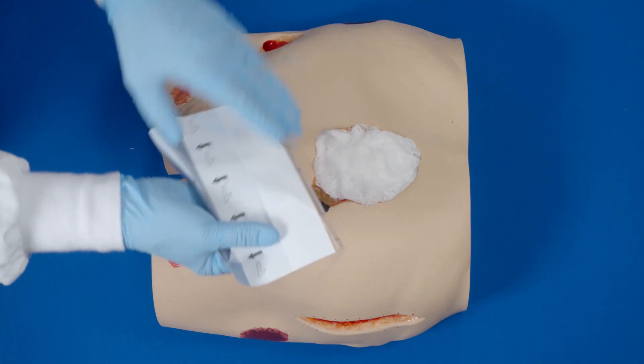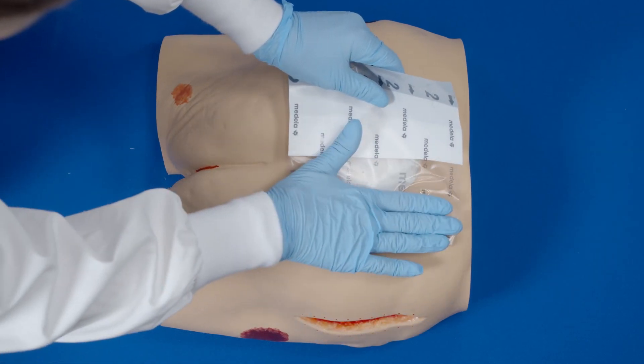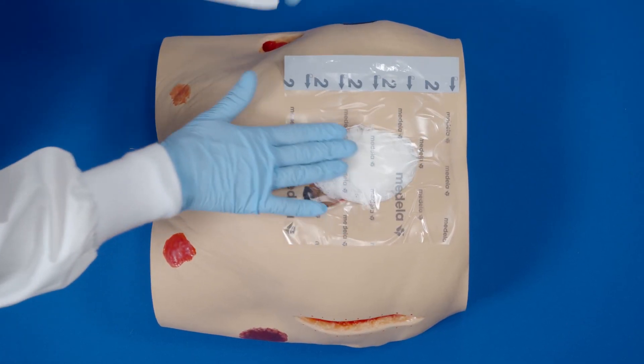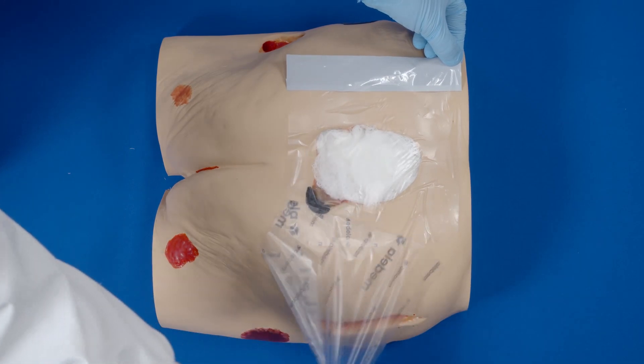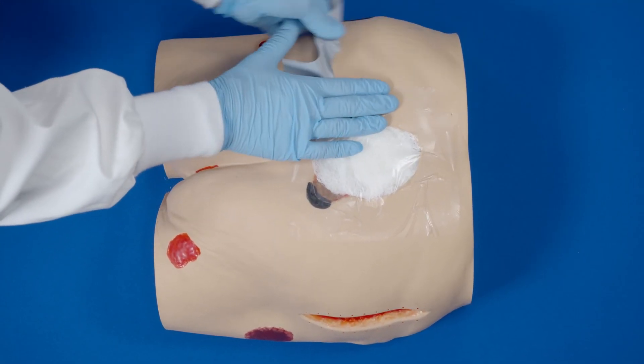Partially peel back one side of layer 1 and place adhesive side down. Then remove the remaining side of layer 1. Now remove the backing or layer 2. Remove the perforated silver colored tab on the side.